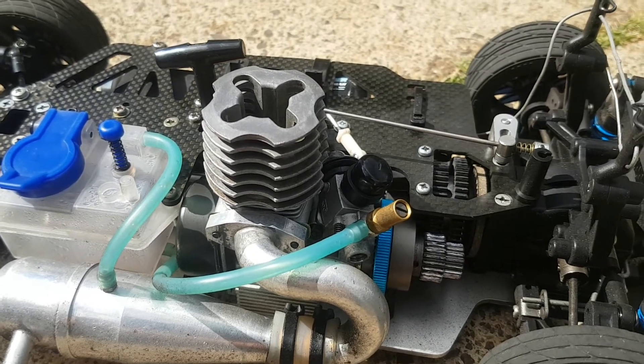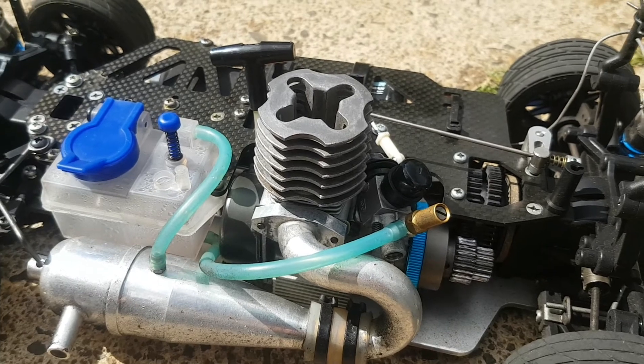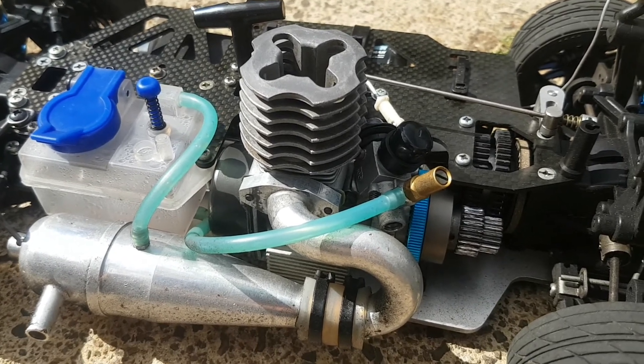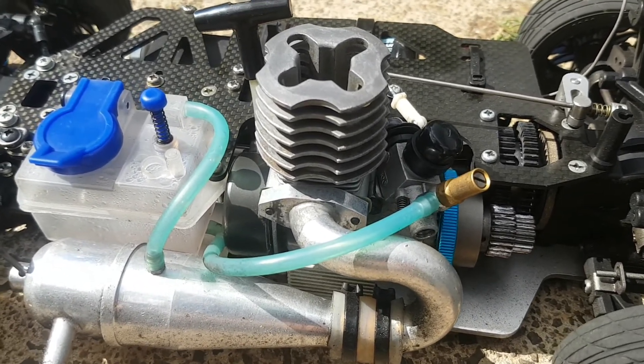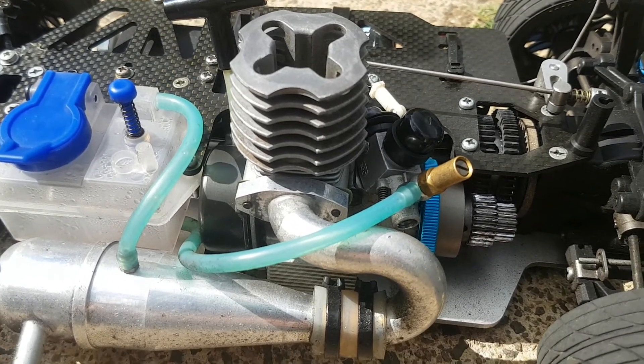On top of that, I've also got an OS12CV, which I think is from about 1995. I'm just waiting on the last of the pieces to arrive to complete the rebuild on that as well. So keep an eye out for that in future videos. Thanks for watching.